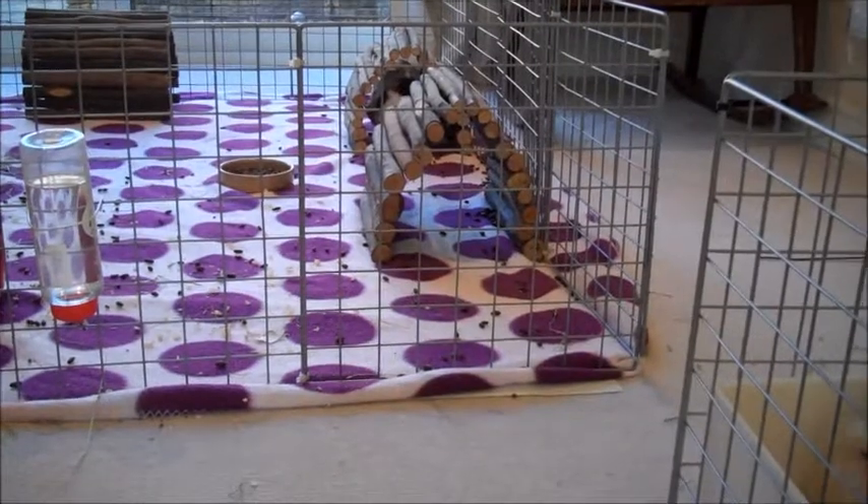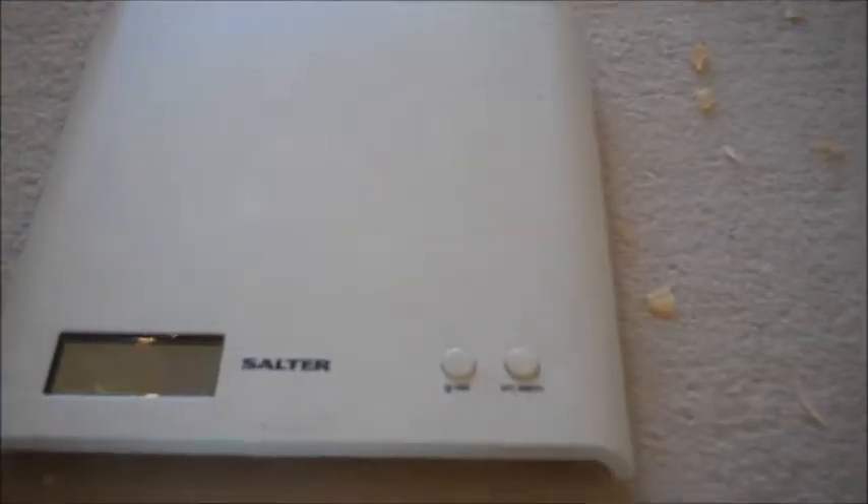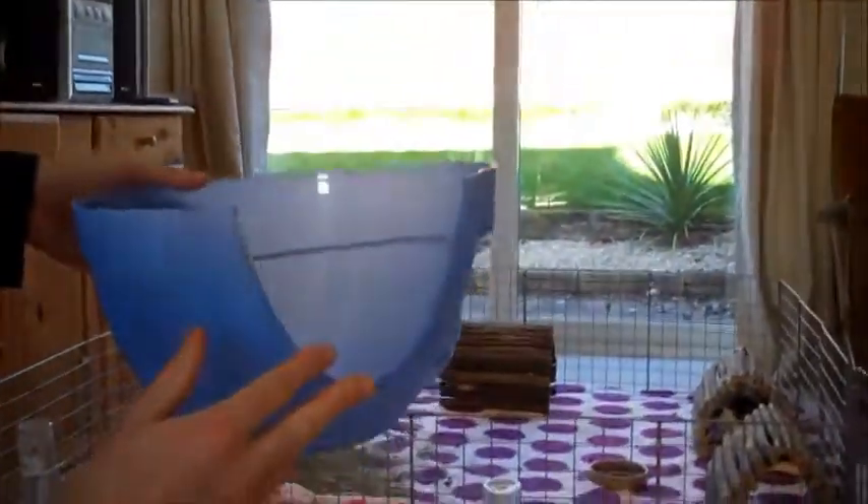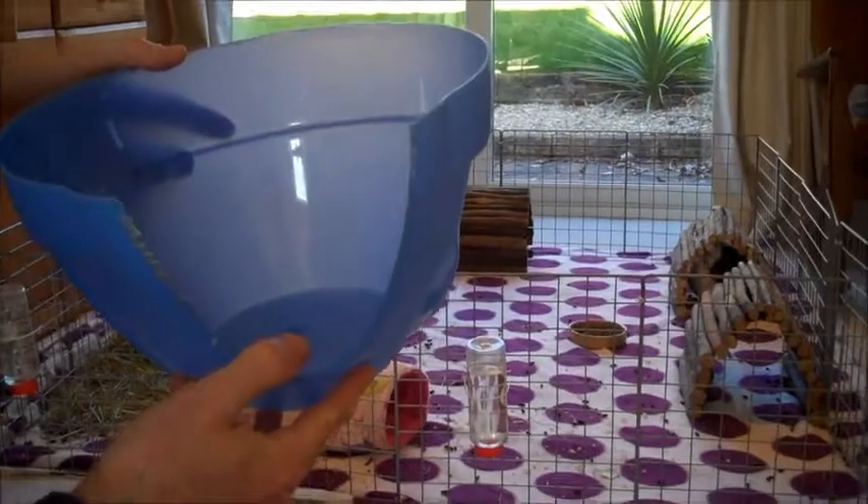To weigh your guinea pig you will need some kitchen scales such as these, and something to weigh your guinea pig in. We use a tube, but we also use a container to collect them, and for smaller pigs we use an upturned bowl or in this case an upturned pig leaf.